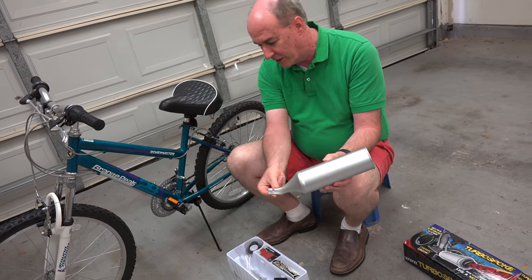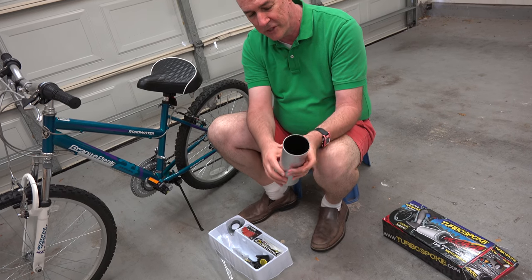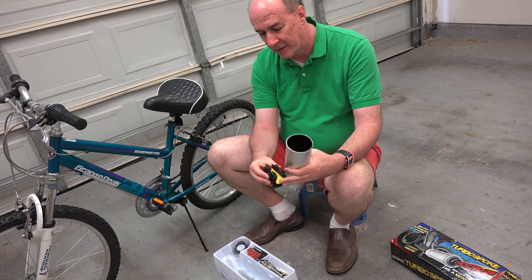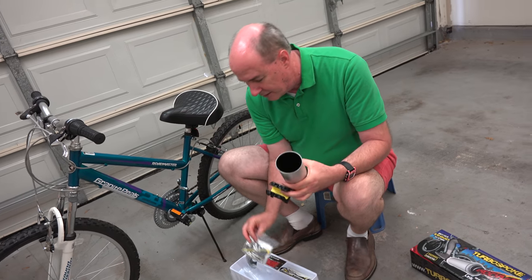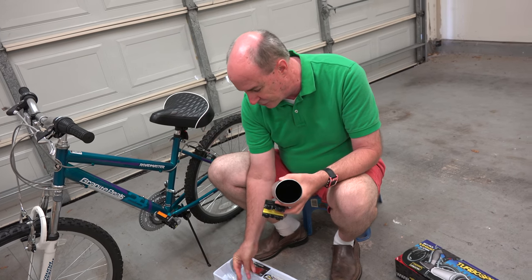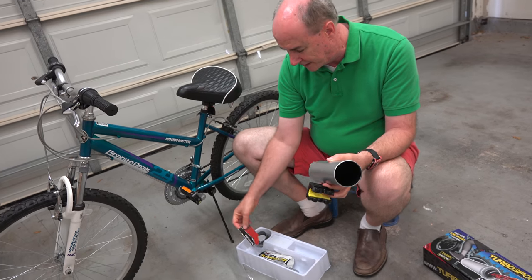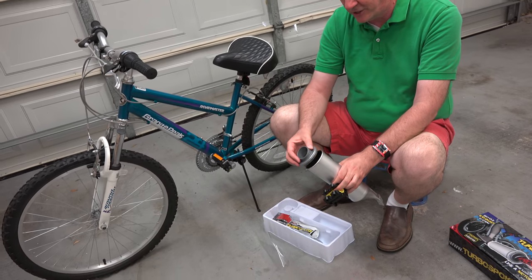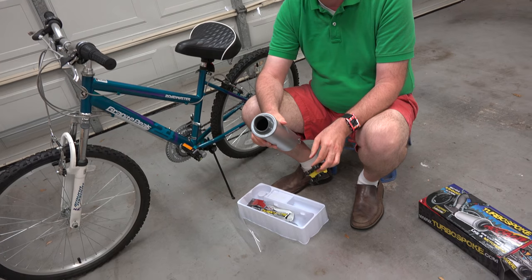This end is where the attachment will go to the card, so the vibration from that goes through this and gets amplified and comes out the end. This is the part that's going to attach right on here. They give you instructions and the tools — supposedly everything you need to do this installation. The stickers to decorate it, the cards themselves that make the different sounds, and I think this is just to look a little fancy — you put that on the end of the muffler so you can look extra cool.